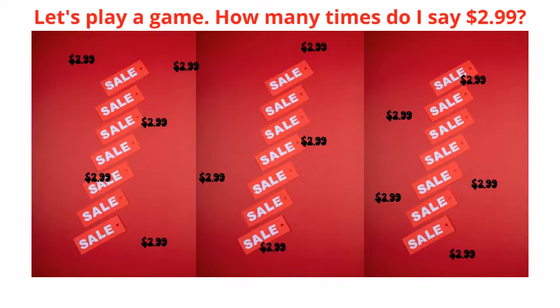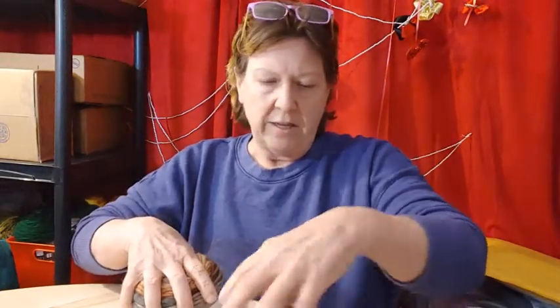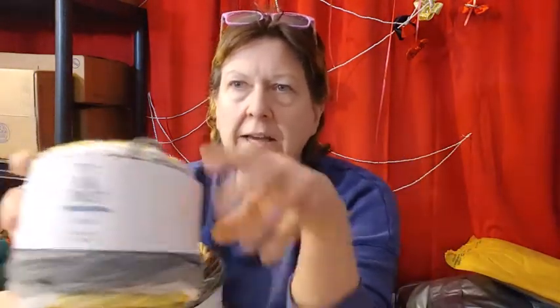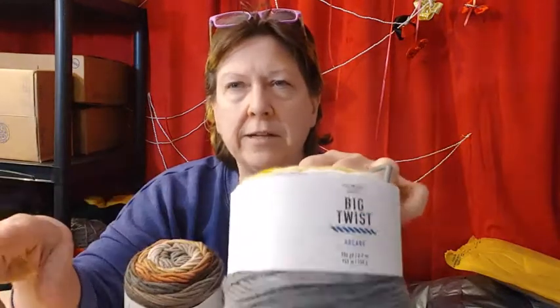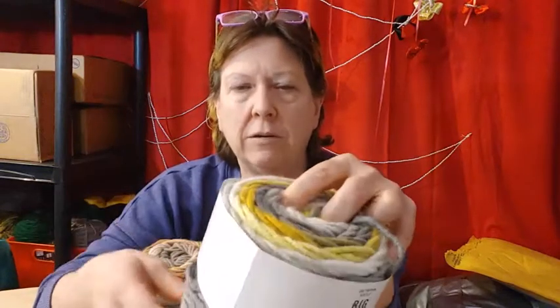It was $2.99. I just bought all the rest that they had in the Big Twist Arcade. I like the Arcade. The Arcade and the Freelance, they're both going on sale kind of at the same time. But the Arcade's the thicker, bulkier five.